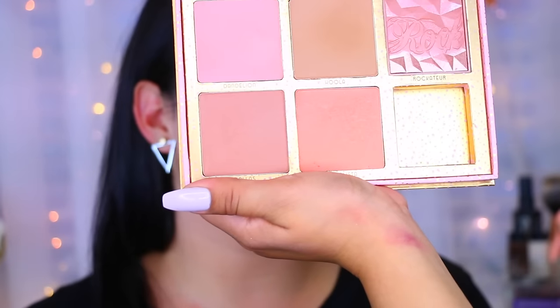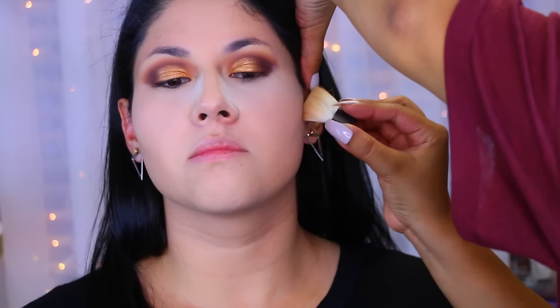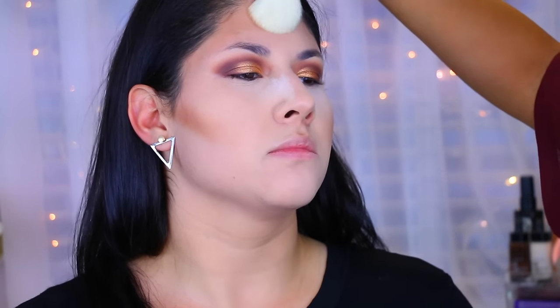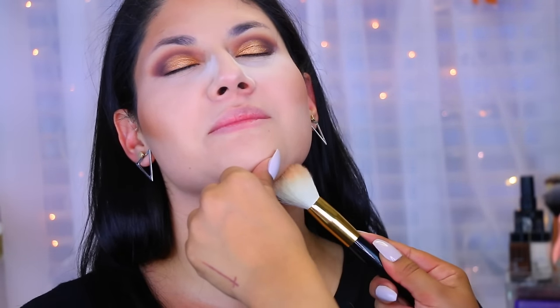Then I went in with the Hoola Bronzer — I love this bronzer because it's so versatile and it looked really good on her skin. Since she's lighter-skinned, it reads more as a bronzer than a contour. I also took that to her forehead, not too much because she has a smaller forehead, but just to balance everything out. And then I took it to her jawline to cut that jaw.